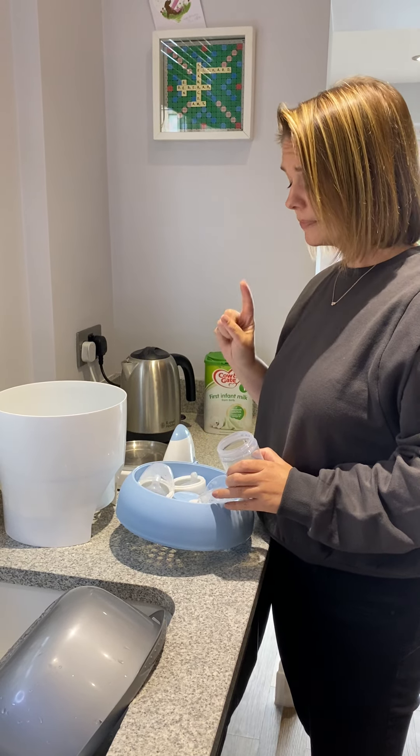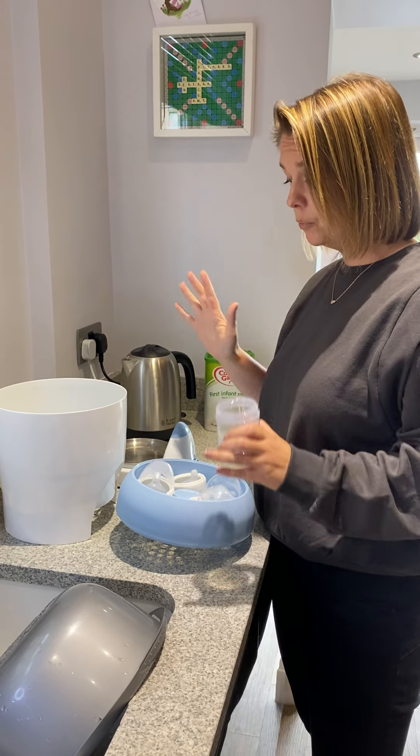When coming to sterilise bottles, there are lots of different options with regards to sterilisers on the market. You've obviously got your steam sterilisers, your microwave sterilisers and your cold water sterilisers.